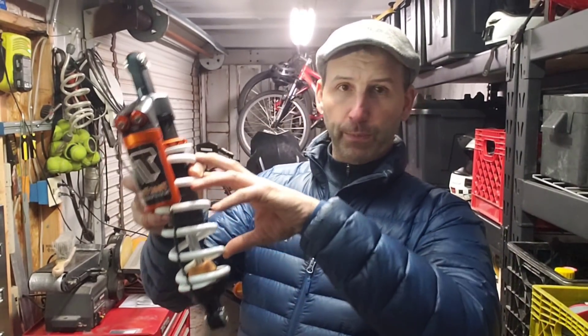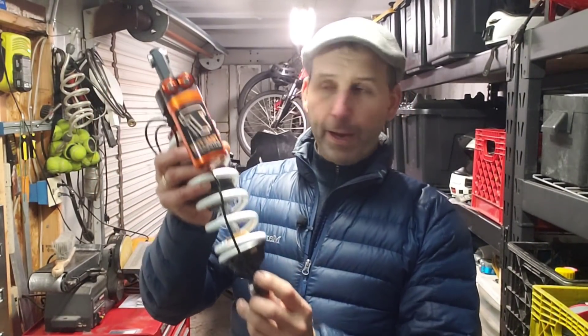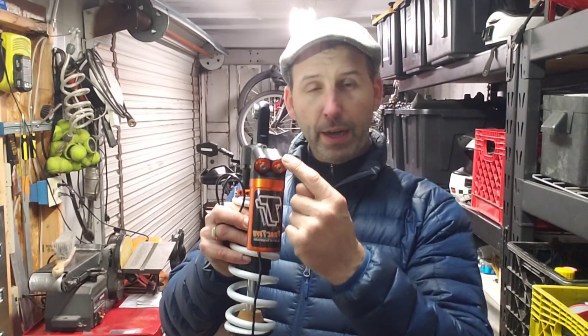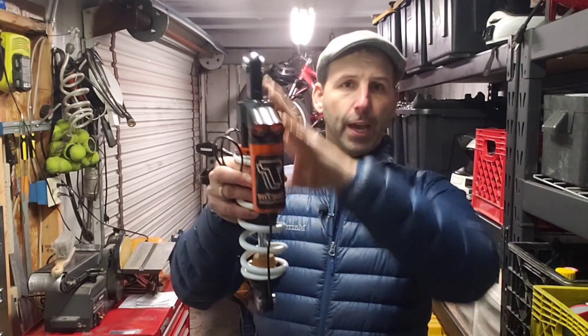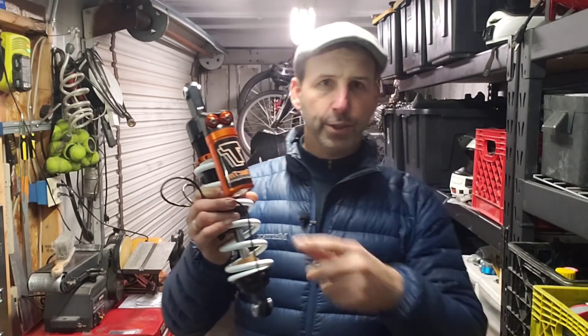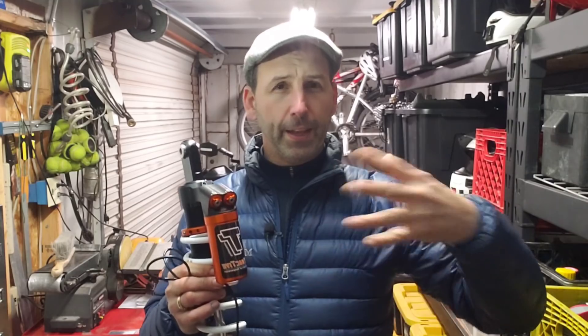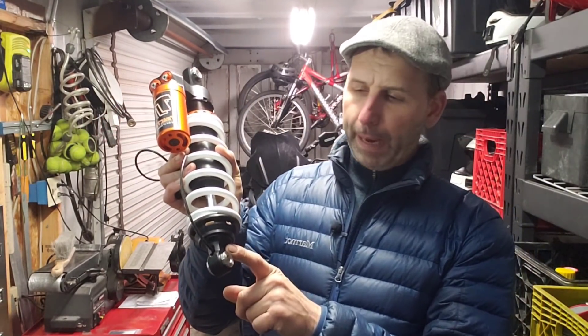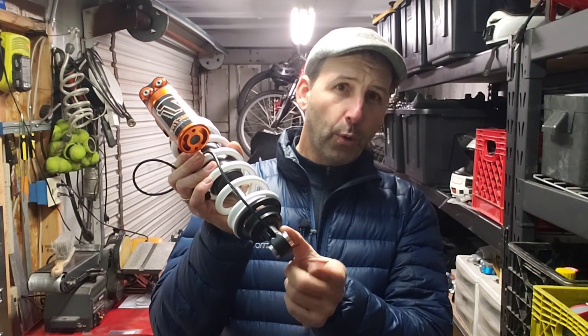So those are my four adjustments: spring preload, rebound, high-speed compression, and low-speed compression. The fifth way you can adjust a shock is in total shock length. If you look at the TourTech Extreme or the Tractive for some of the older BMWs or other models, you'll see one more adjustment at the bottom where the mounting piece can extend out or get shorter. That is for shock length — and that's your five-way adjustable shock.